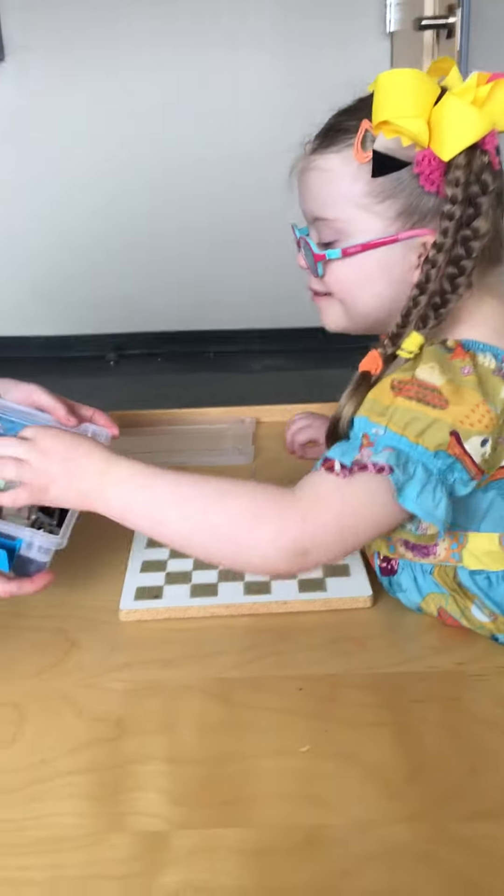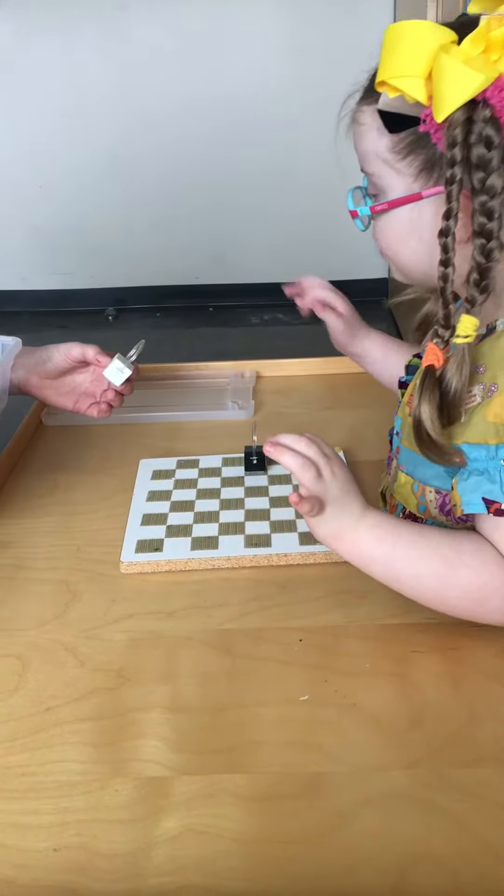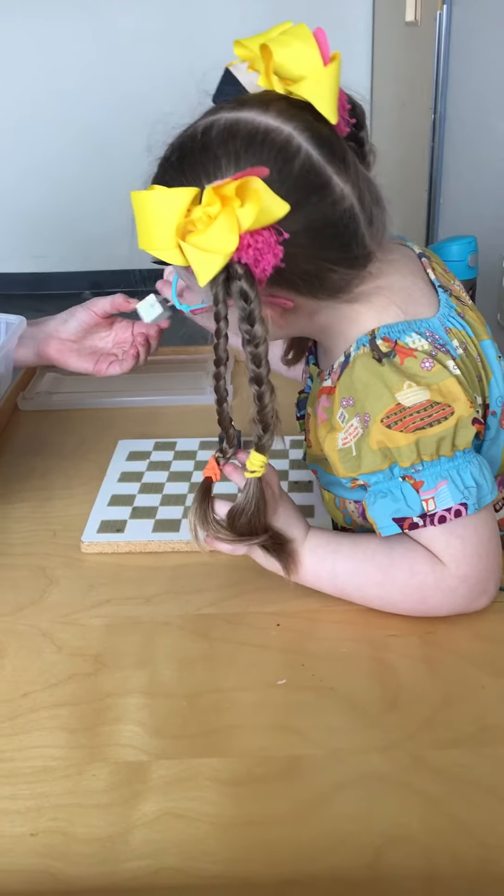Which one's next? Right hand only please. The white? I can help you with that. You need to reach forward though. Thank you very much.